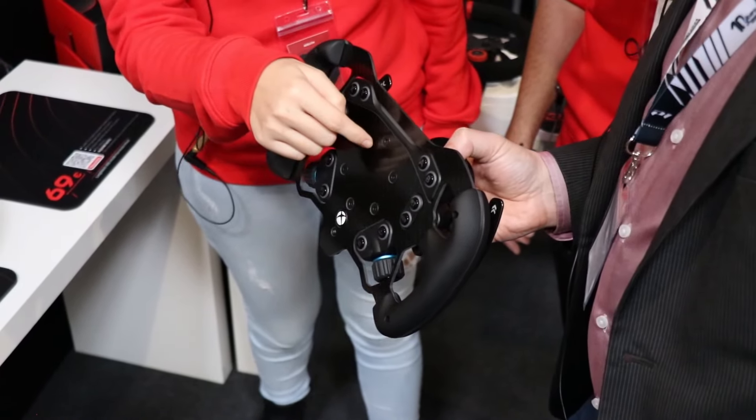From G29 wheel upgrades to their own wheels and a very innovative prototype, don't miss this video about Acelit — right now!